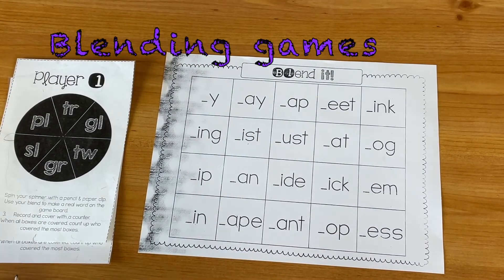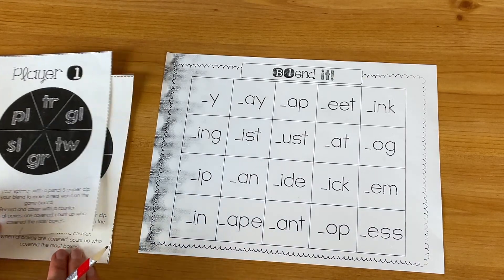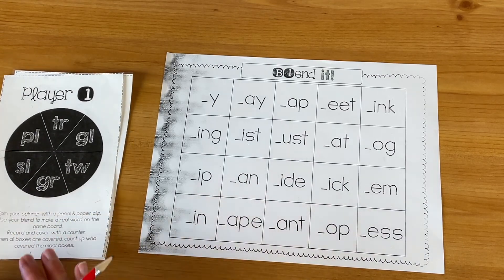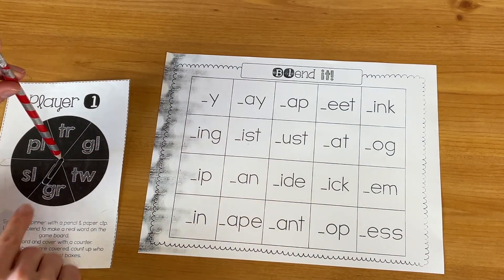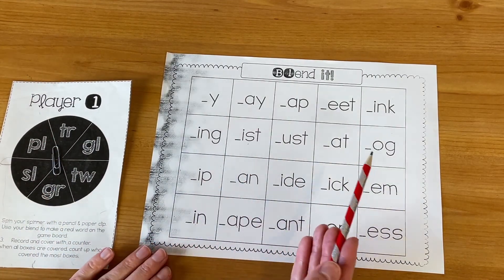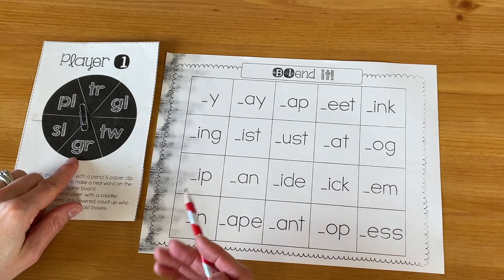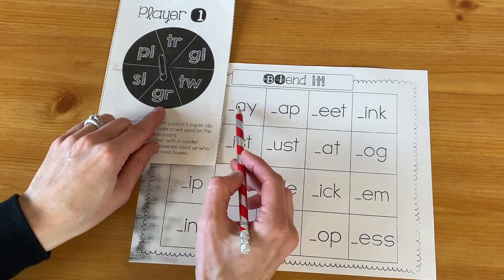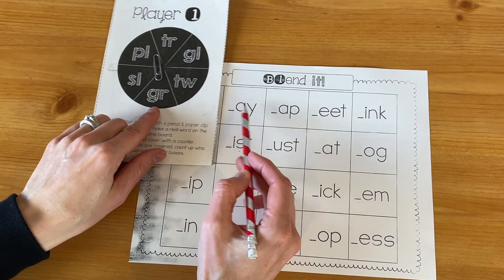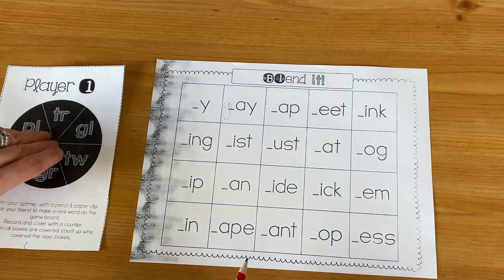There are some fun games to help students practice with their blends — these might be more appropriate for first or second grade once they're familiar with the sounds. This resource, linked below, is a spinner game: you need a paper clip and a pencil. Students spin, get a blend, and then make a real word. Not all combinations will make a real word, but they're practicing putting the blend together to find out — for example, gr-a is not a word, but gr-ay gives you 'gray.' They write the GR blend and that's the game.